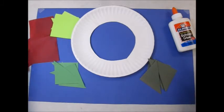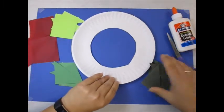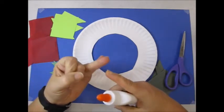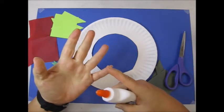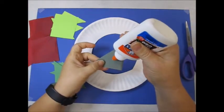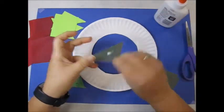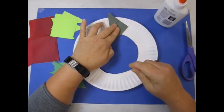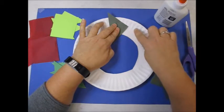Once you get your green pieces cut, you're ready to glue onto your plate. In a pattern, we're going to go dark, medium, light. Dark, medium, light. It's a pattern. I put a dot of glue and lay it on the plate. You might have to count to about 15 because the plate is curved.